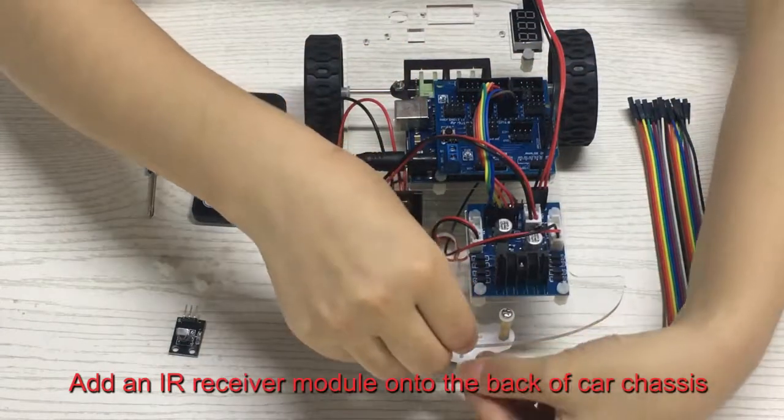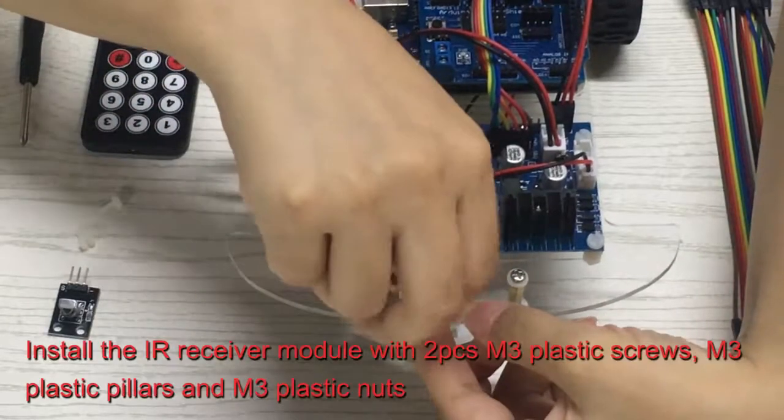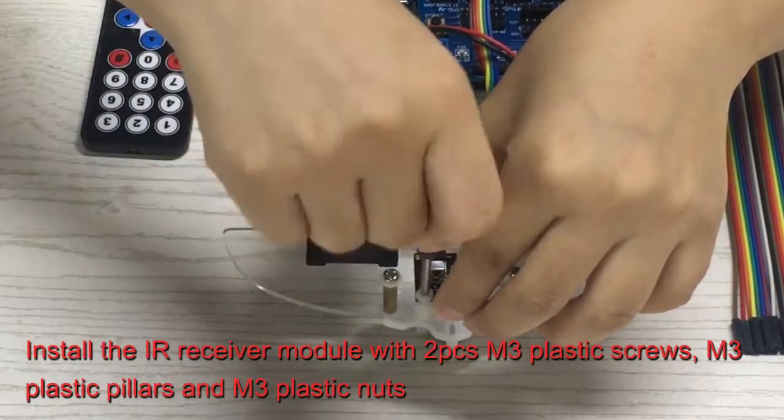Add an IR receiver module onto the back of the car chassis. Install the IR receiver module with two pieces of M3 plastic screws, M3 plastic pillars, and M3 plastic nuts.